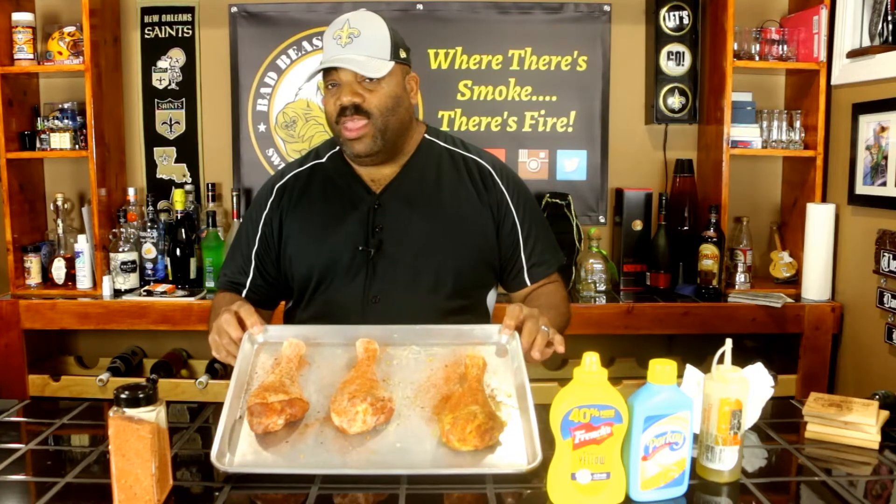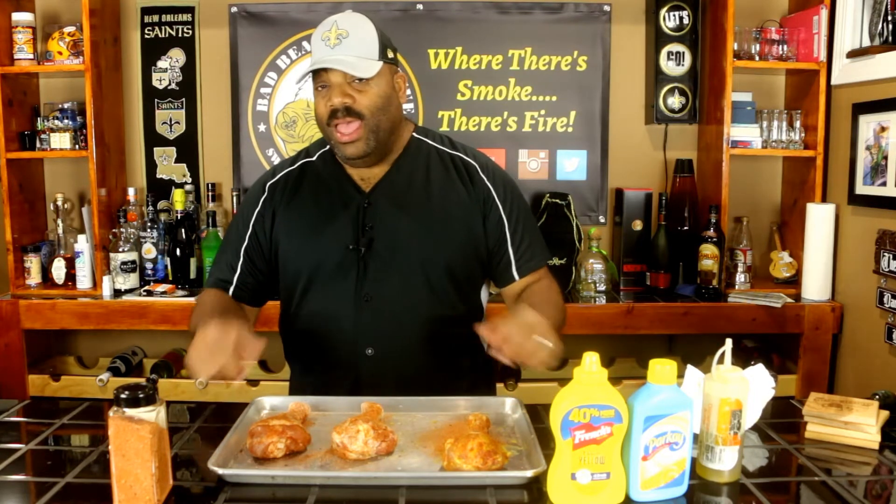What we're going to be doing today is smoking some turkey legs — the old-fashioned turkey legs. We've got three of them sitting here, and these are already prepped. I didn't want to do that on camera because I had to change gloves three times. We used three different binders and I want to see which binder tastes better, works better, or reacts better on the skin.